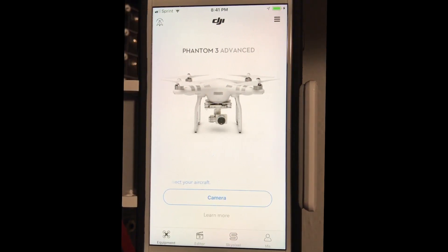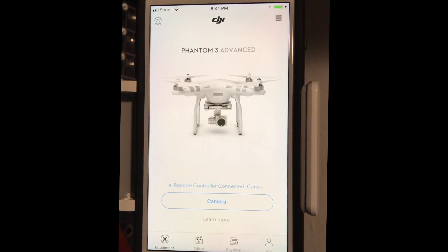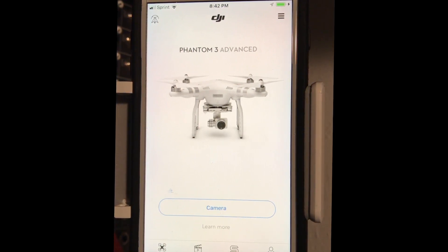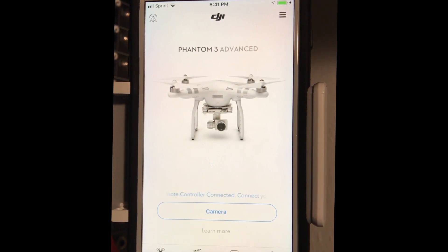The DJI app kept crashing, and it wanted to do a firmware update. So I was like, okay, we'll do the firmware update — even though the app was crashing. No, don't do that. If your app is crashing, don't do an update. It's really stupid. And that's what I did.